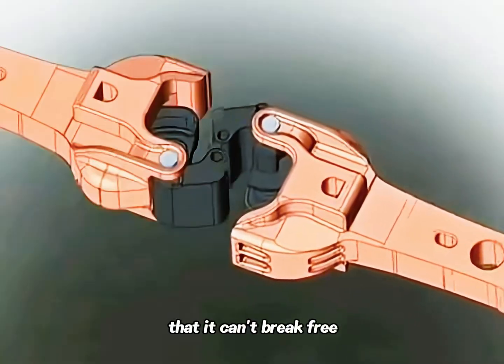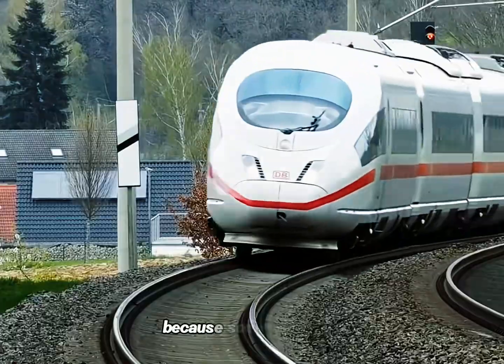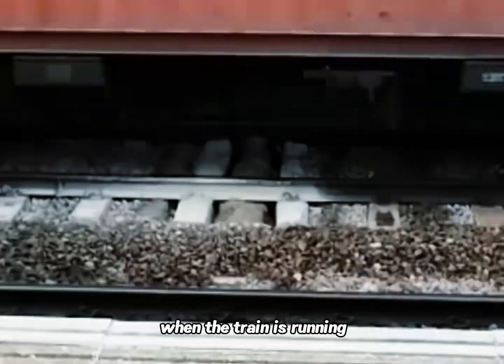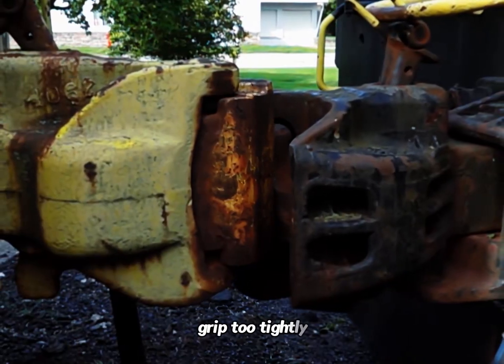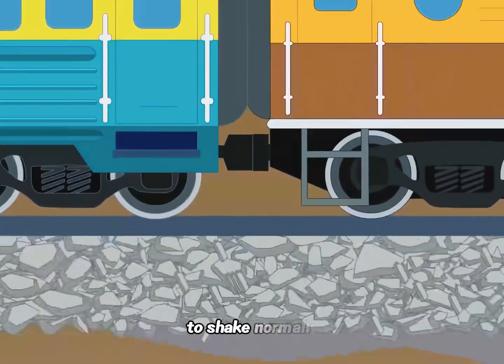As a connection device between carriages, the most important thing is that it can't break free. The lock doesn't mean there's no gap at all, because sometimes the train tracks aren't straight and smooth. When the train is running, each carriage will shake in different directions and to different degrees, so the coupler can't grip too tightly — it needs a certain gap to allow the carriage to shake.